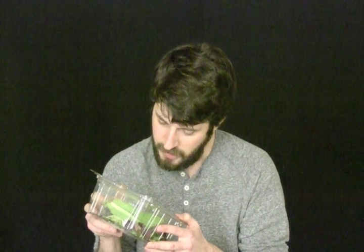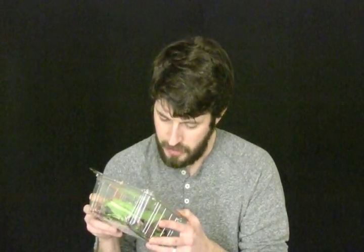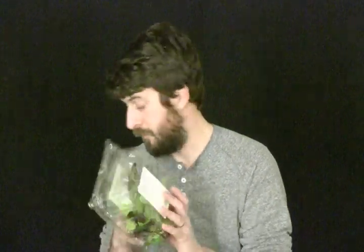Oh, it's Canadian — or Canadian Organic? Okay.